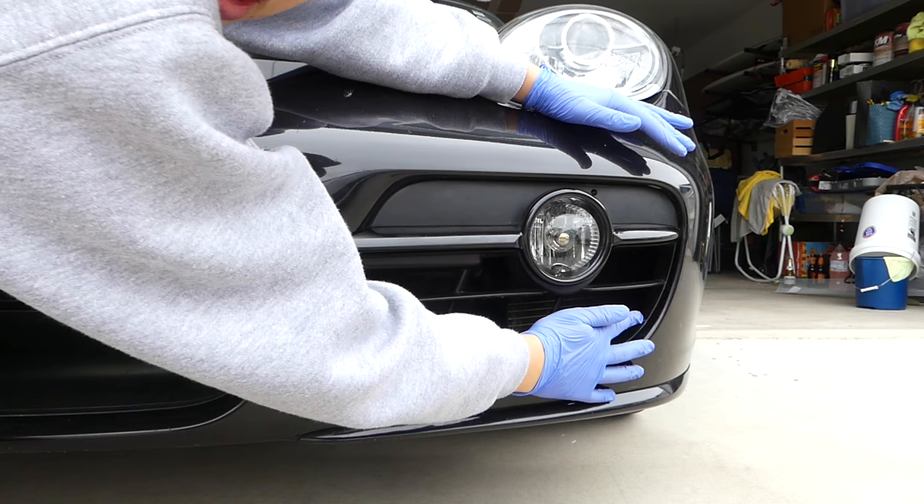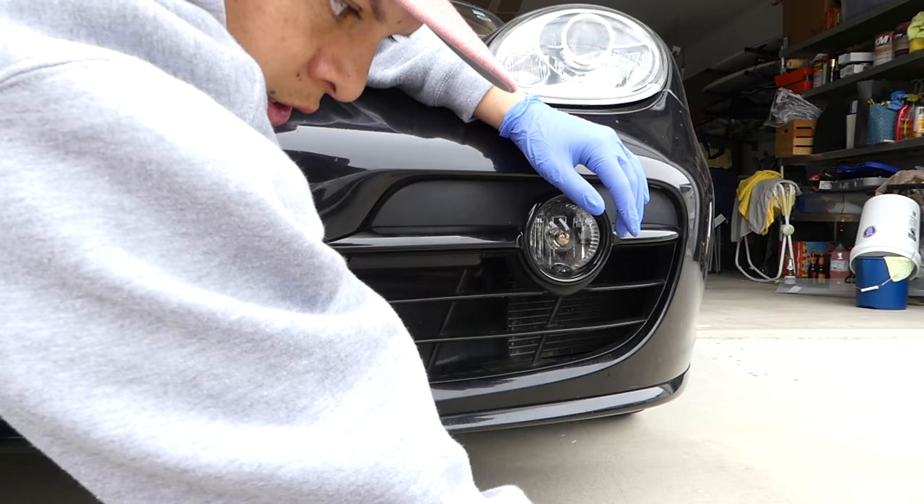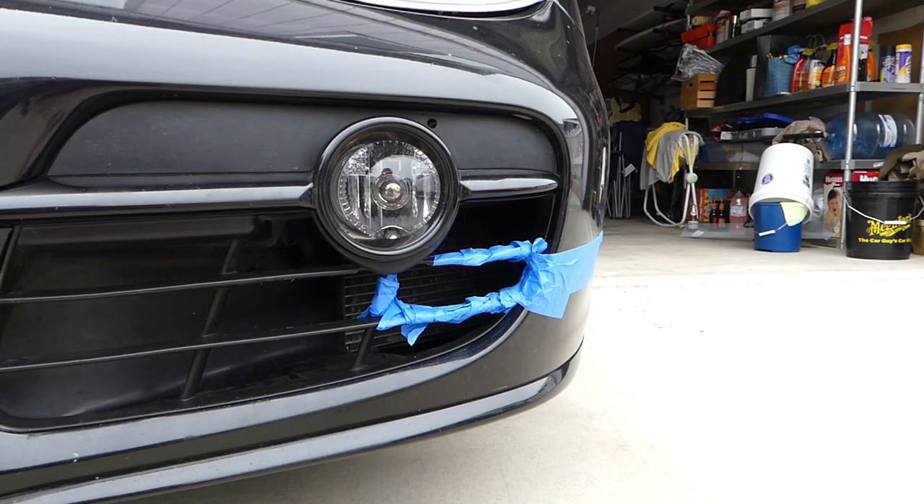This area right here is where you need to tape — this is where it's all gonna go through. One quick tip: use your template and practice getting it through here. Practice putting it in as many times as possible before you actually do your install.